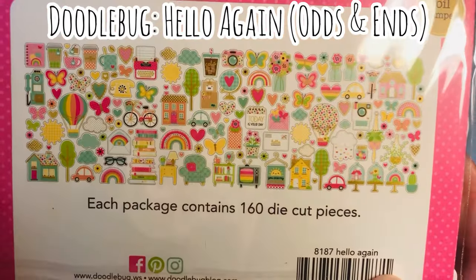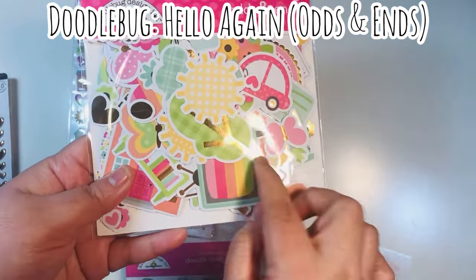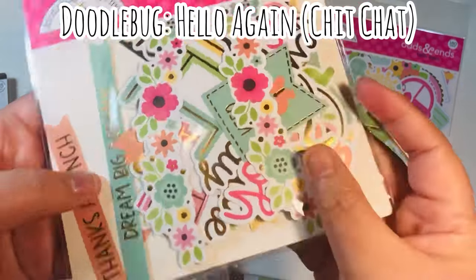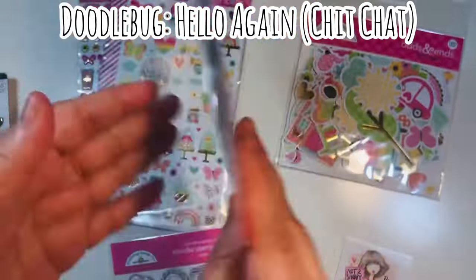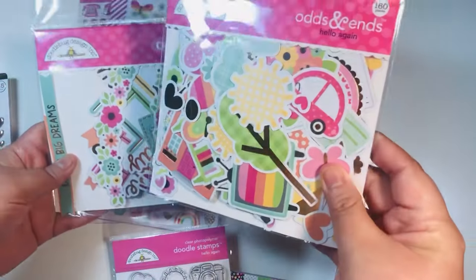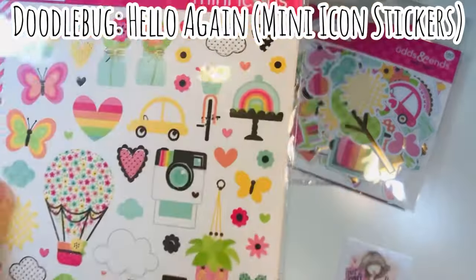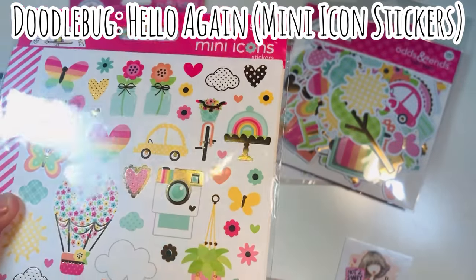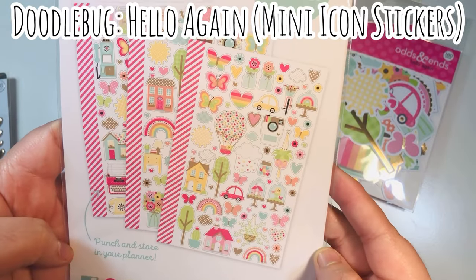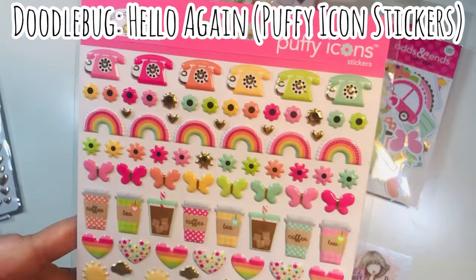Sorry about the glare — it has gold foiling on here. This is one of the first times I've seen gold or metallic foiling on the images and I thought that was just stunning. The Chit Chat is 87 pieces — these are the words and phrases, whereas the Odds and Ends are more of the image-type pieces. This also has gold foiling, so just a really fantastic bargain. Then the stickers — I got both sets. The mini icon stickers also have the gold foil; it's gorgeous and looks perfect with these colors.